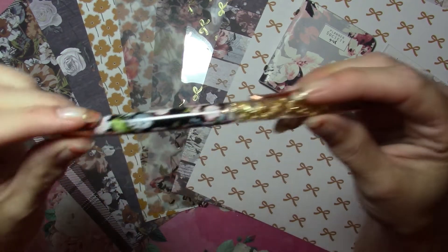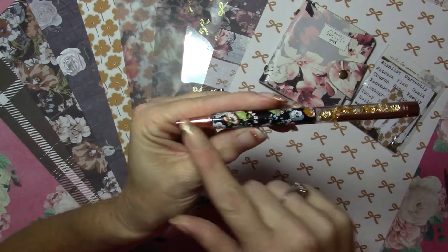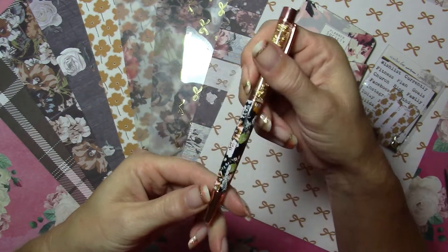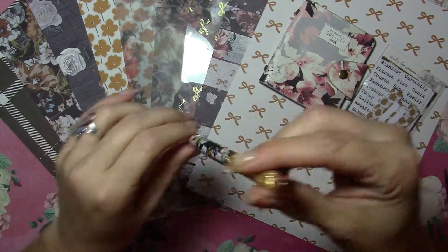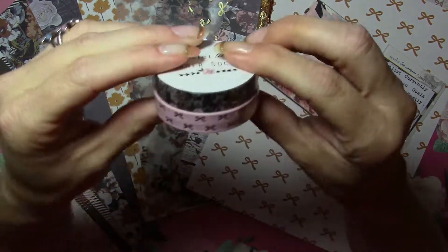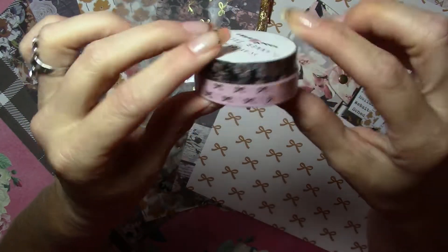The pen this month is gorgeous — it's got the floral pattern, gold leaf, and rose gold hardware. Very pretty. It looks like black ink, which I like a lot. This month's washi is the dark floral pattern and then pink with the rose gold bows — very pretty washi.